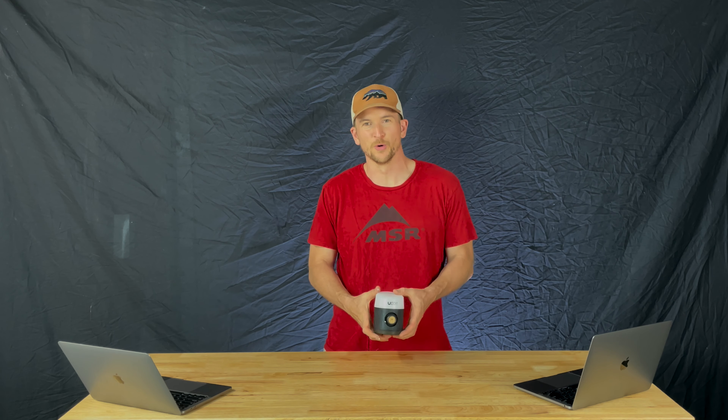Hi, I'm Ryan Cunningham with Beyond the Tent, and in this video we're going to be taking a look at the UCO Rodee Plus Lithium Ion Rechargeable Lantern. Let's dive in.